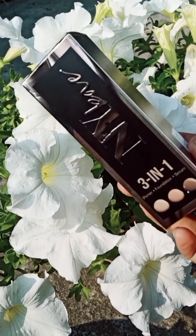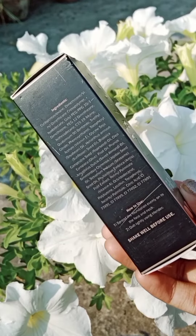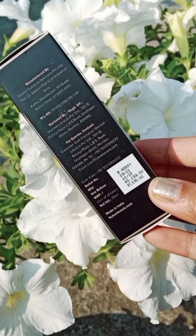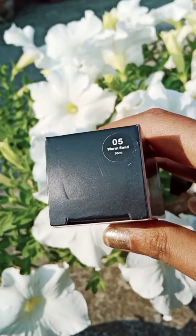Hello everyone. Today we are going to talk about this NYB liquid foundation. It's a three-in-one formulated foundation with primer plus serum plus foundation. Price 299 rupees for 30ml. It's available in eight shades — this is shade no. 5, Warm Sand.